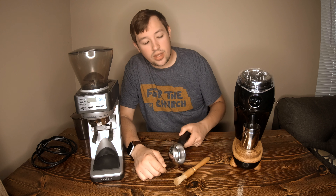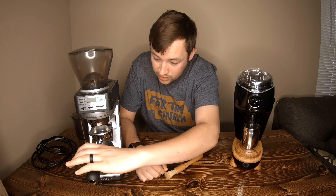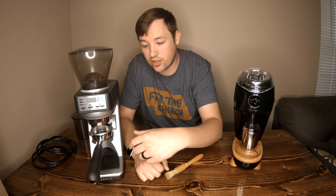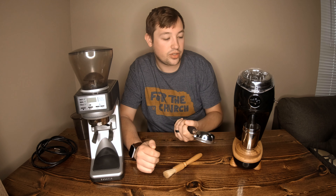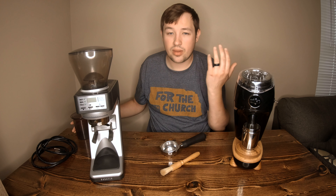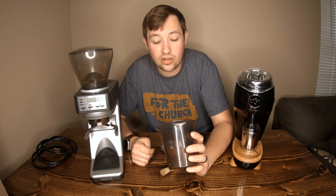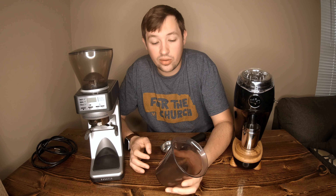The morning workflow with the Baratza is actually easier — you just shove your portafilter in and grind straight into it. Versus the Niche where you're doing the flip maneuver and pre-dosing your beans. It's really nice with the Baratza not to have to weigh out beans and to know it's going to be accurate — or at least it'll show me the exact number and tell me if it's a gram too high.